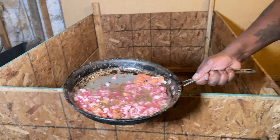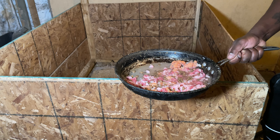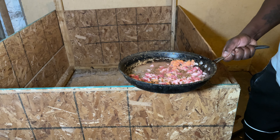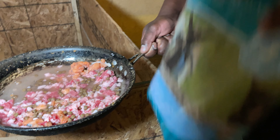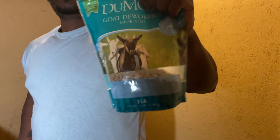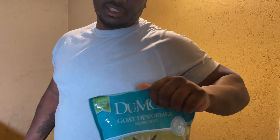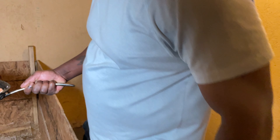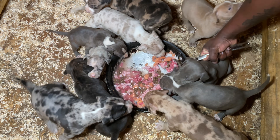Today we have some pork salmon, ribeye beef steak, a little bit of puppy food, and some goat pellets. I'll be sprinkling these goat pellets in their food for a while until the bag is gone — it's a great dewormer and good fiber. About to get into it, and as you can see they're digging in.